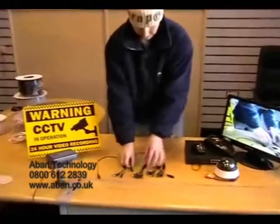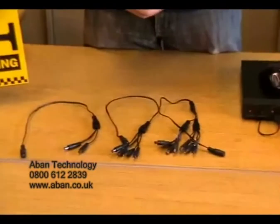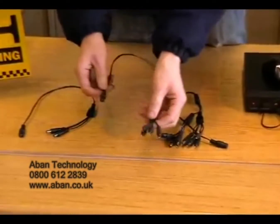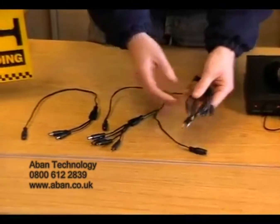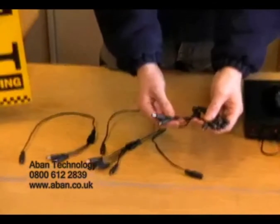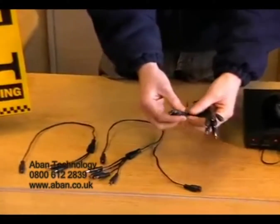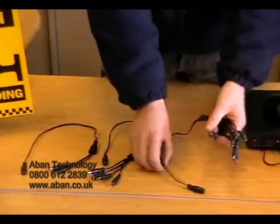Here we have some power splitters. These are used to split power from one power supply to a number of different cameras. These are available in a two, four and eight way. Now it's not necessary to have all of these tails connected. For example, if you have a six camera kit you can connect the six cameras leaving two tails for any future cables and cameras that need to be added.